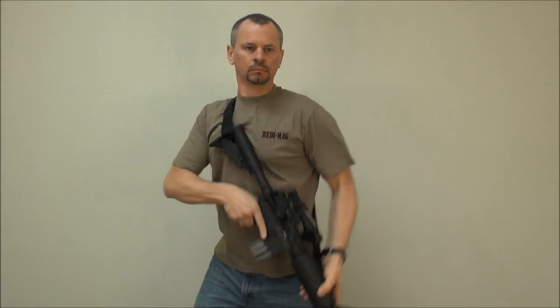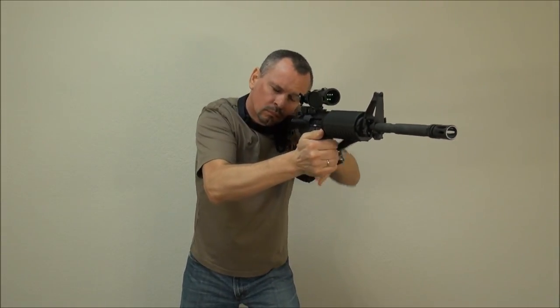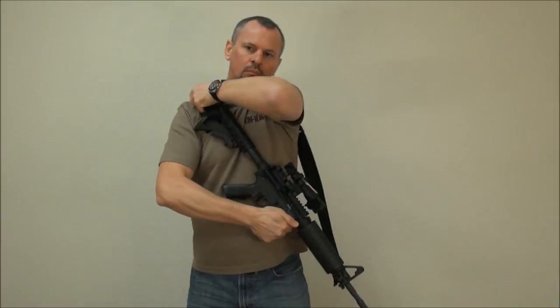ReadyMag pioneered the freely moving front sling section when we introduced the 2P sling, and have further refined the system with the 2P TQA.